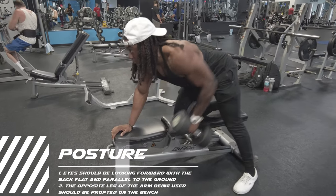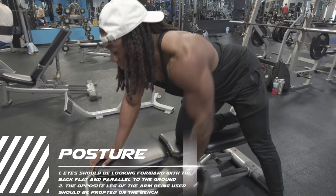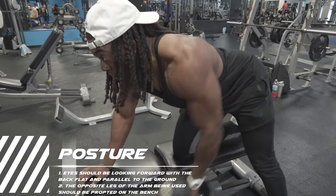Taking a look at the posture, the eyes should be looking forward with the back parallel to the ground. Also, the opposite foot of the arm being used should be propped up on the bench.